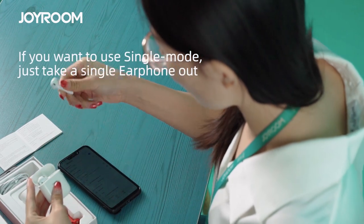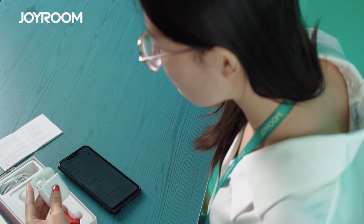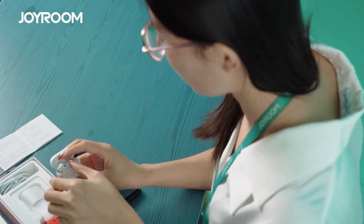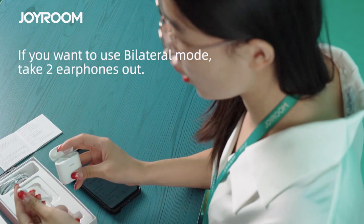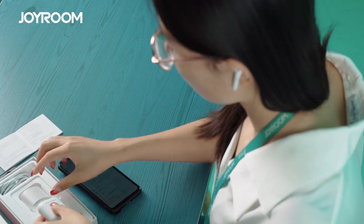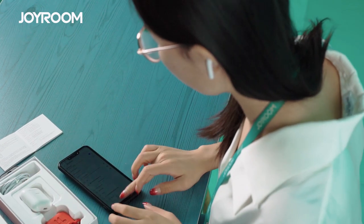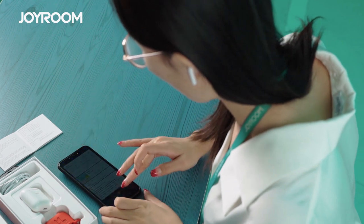If you want to use only one single earphone, just take one earphone out and you will hear a confirmation tone. If you want to use two earphones, take both earphones out. You can use the two earphones together and play music.